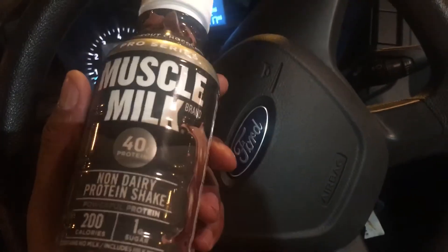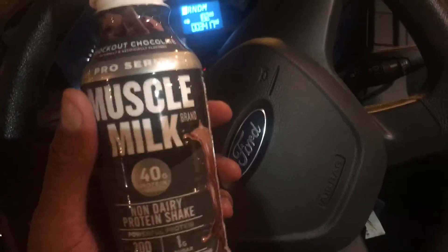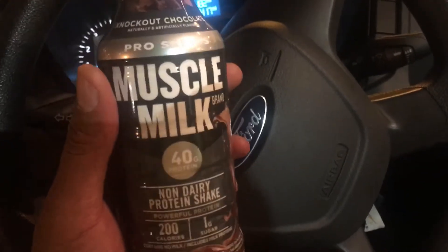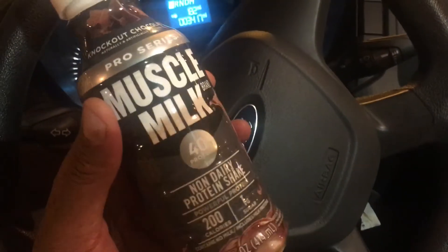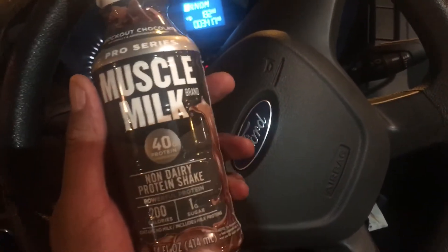So overall, I like Muska Milk better than other protein drinks, and I would give it a shot. Give it a try if you're trying to add some more protein in your diet. If you have any questions, feel free to let me know. All right, thanks a lot.